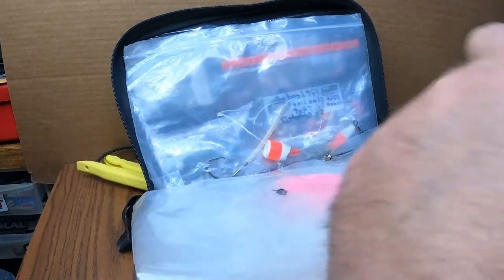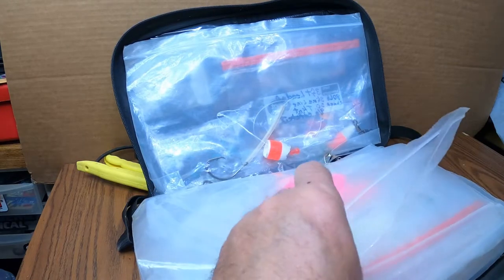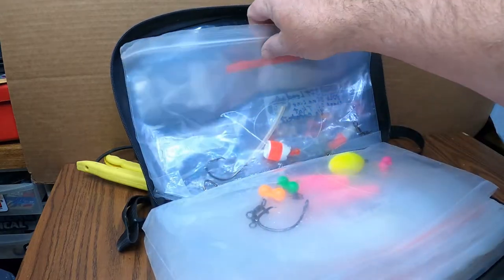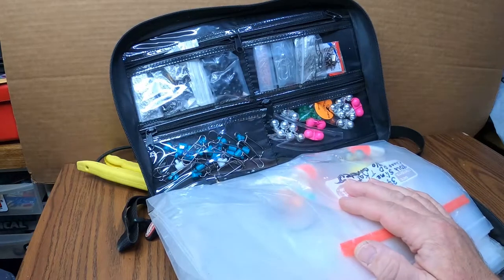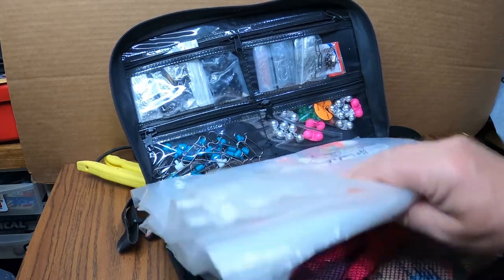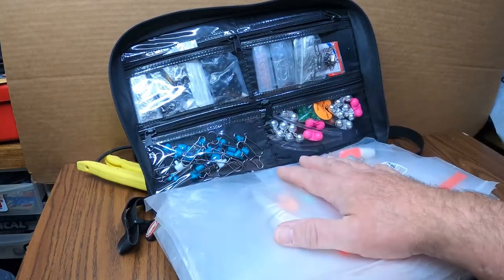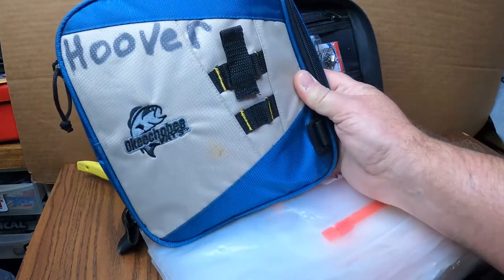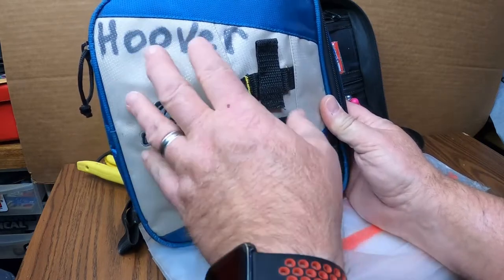I use those quick clips. It saves time and just keeps everything so organized — I'm not chasing after my tackle everywhere. So I just want to share that with you. That's one of my favorite bags.